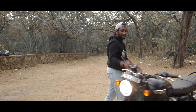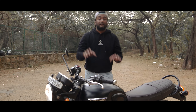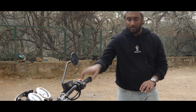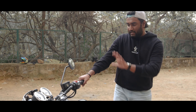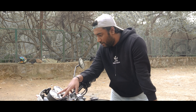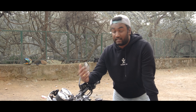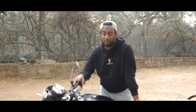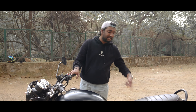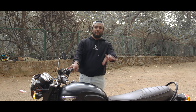Moving to the mid area, starting with the tank - this tank has 14.5 litre capacity and fuel economy somewhere between 25 to 20 km per litre. Now I have a meter console with a digital plus analog system. Here we have speed and Traction Control. There are two riding modes: the rain road mode - if it is raining, it will cut off the wheelspin.